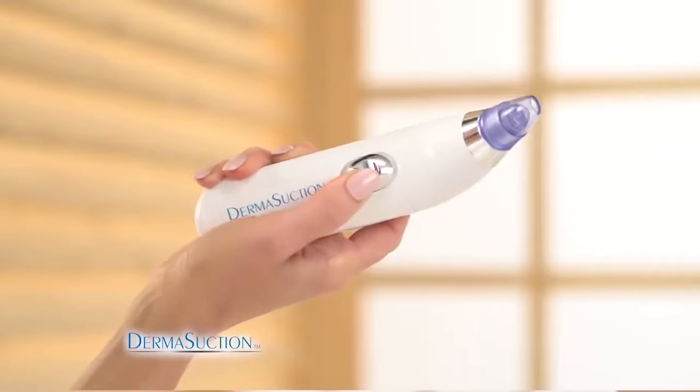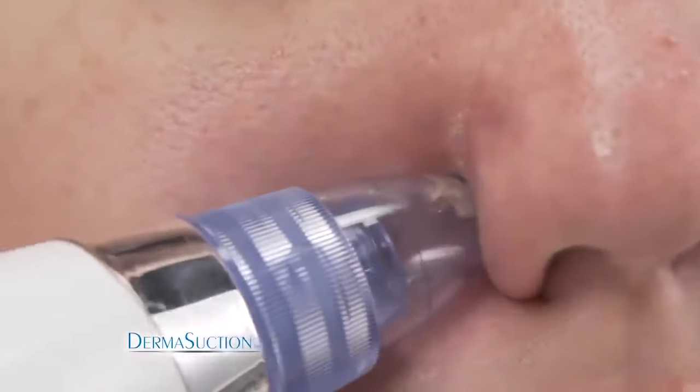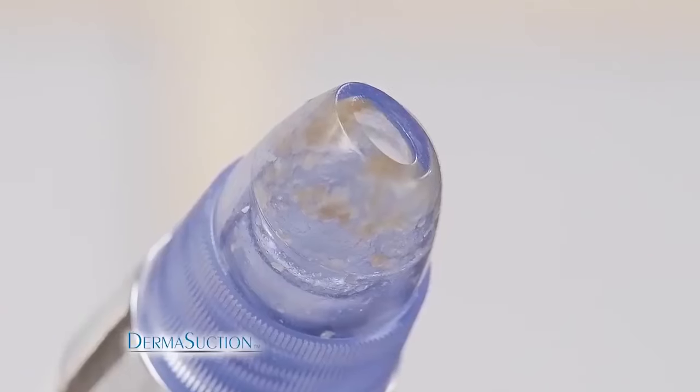Choose from two different power settings and pick the one that's right for you. DermaSuction is easy to clean. Getting a chance to look at the gunk that had been pulled out, I was pretty horrified.